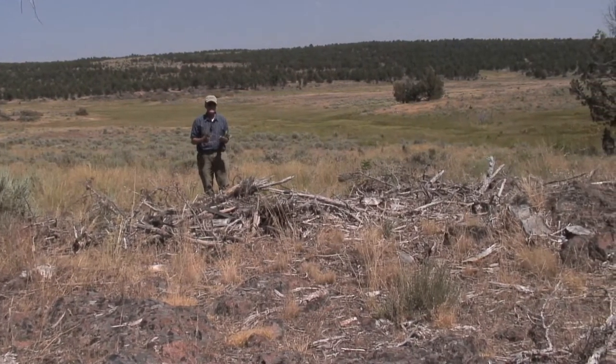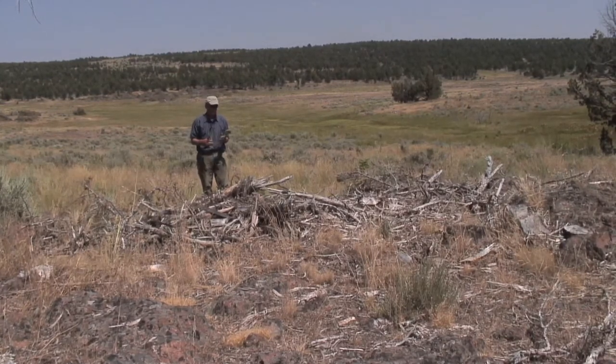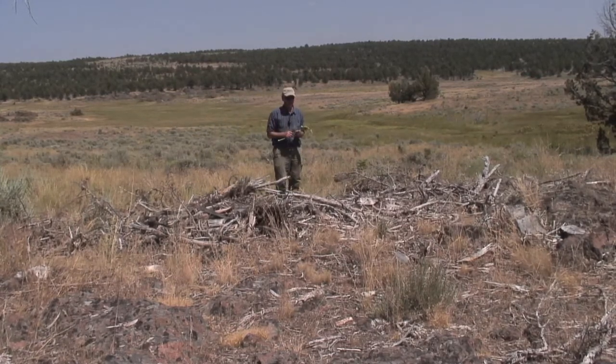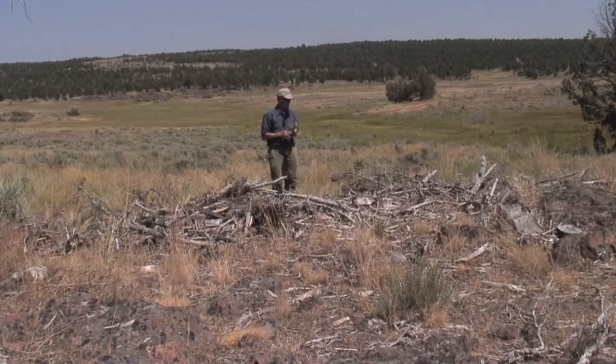Sage grouse is only one of the species that benefit. Of course, the deer, the elk, the antelope are in this country, and the raptors, etc. Everything benefits from that vegetation response that produces after the juniper is taken off the land.